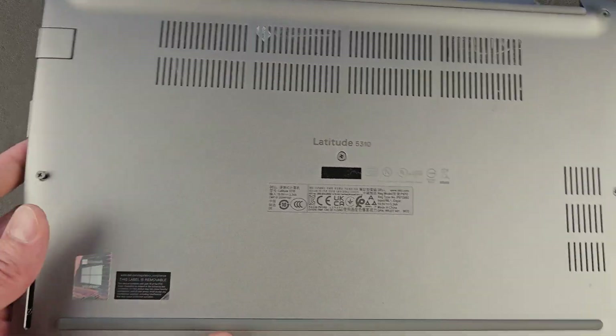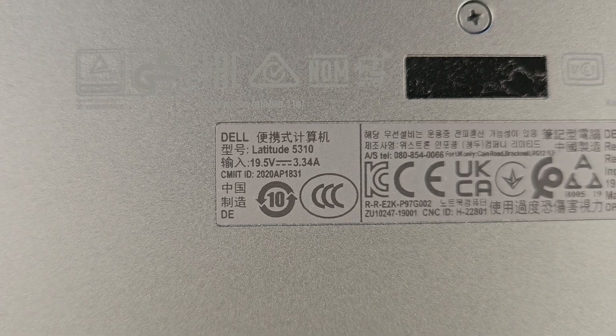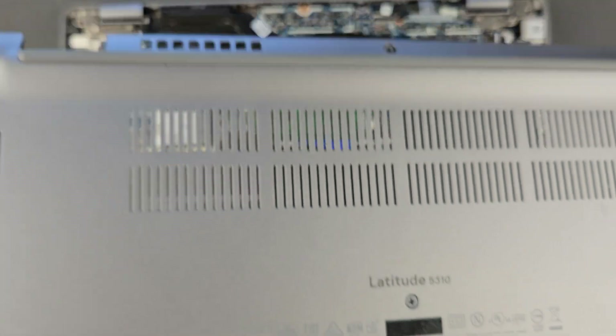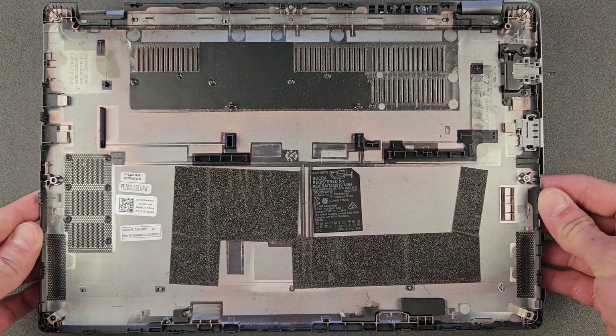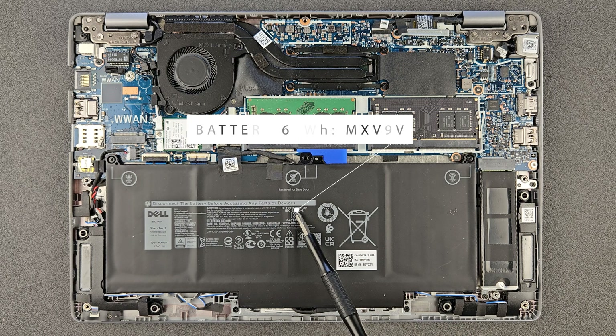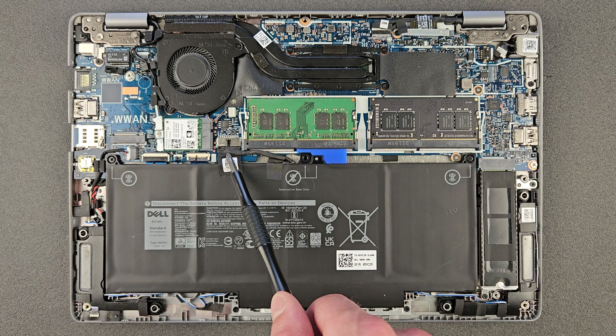There we go, it's off. A bit of detail there — Latitude 5310 and a bunch of other details. Here's an inner look at the back panel as well, just in case you're looking for a spare or want to see how it looks. There's a battery with a serial number — if you're looking for a second battery or a new one, that's your battery connection.